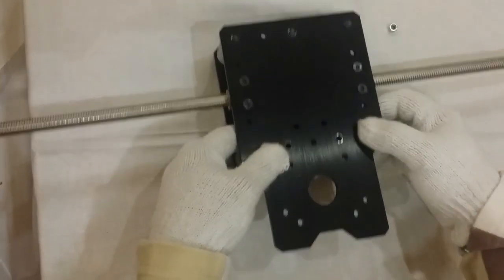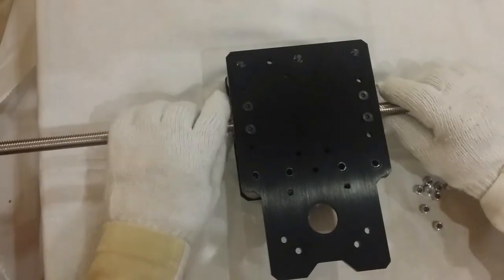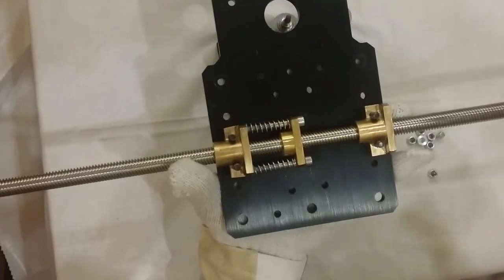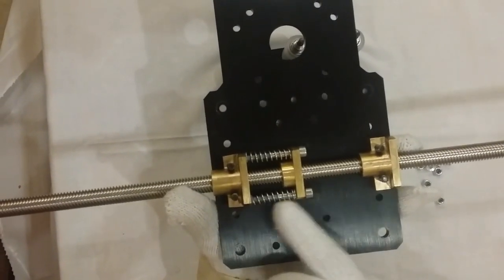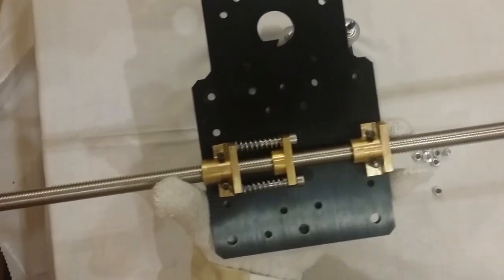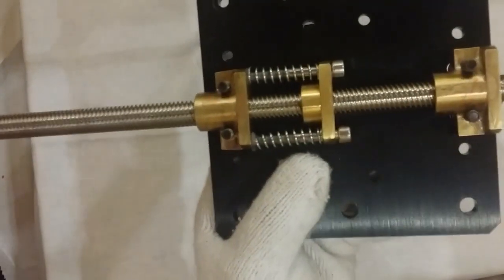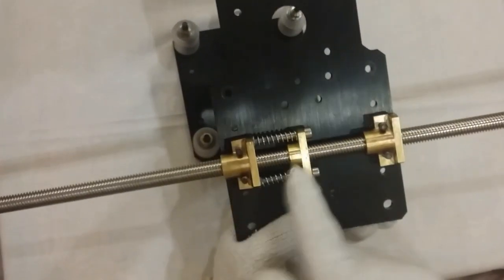Okay, now we open it and this is the nut. Let's see — I'll flip it up slowly. Now you can see this nut. It's supposed to work as a block nut, but I've added backlash to it. This side doesn't need backlash — only one side. This is for the X-axis, and you can see the axis is going smoothly, moving very cleanly.